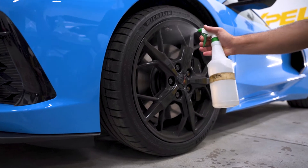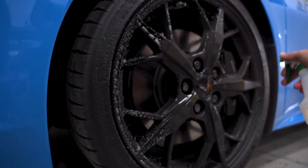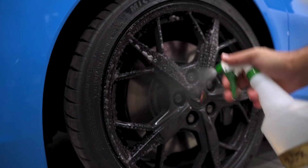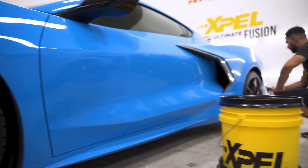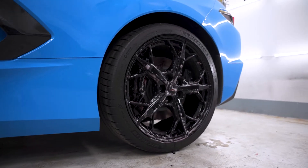The first step in our wash is going to be de-ironing. We're going to use a de-ironing solution — today we're using BDX, a product from 3D Detailing. The purpose of this is to remove any kind of minerals or contaminants that are in your paint and on your wheels from your brakes.